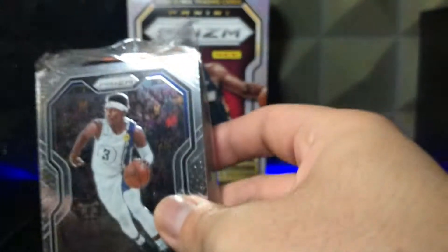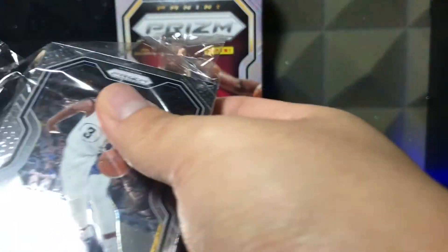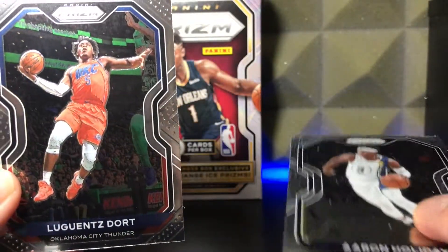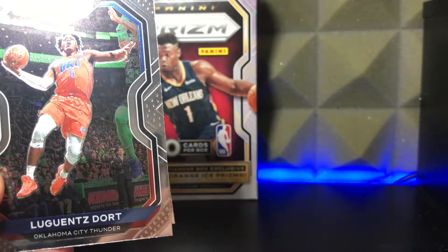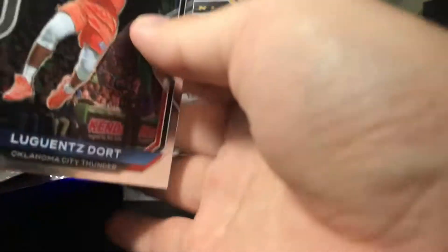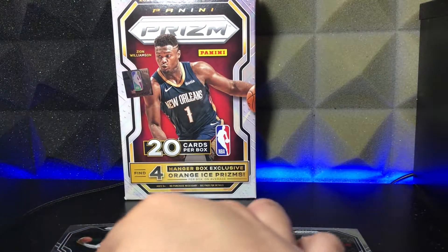Let's get started and open up this thing. Let me move the camera a little bit — I feel kind of congested over here. Alright, we got it open, now let's see what we got. First card: Aaron Holiday Prism. Second card is Luguentz Dort — I always mess up his name. But it's his second year, and it's nicely centered. Second year Dort — I will take that. We also have a base Kyrie Irving. The Nets are looking scary, they might win the championship this year.